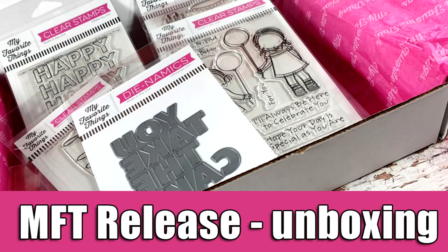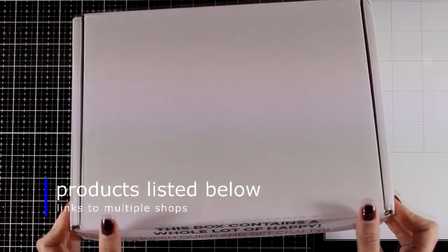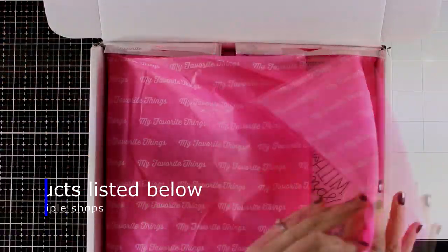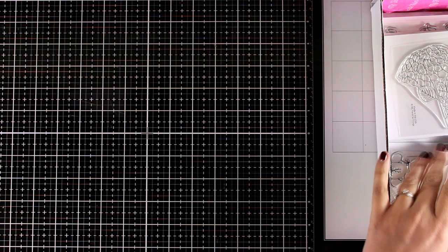Hi everyone, it's Vicky here and welcome back. I have a new unboxing video and today I'm going to show you the whole MFT release. Hopefully this video is going to be helpful since I have everything and you can take a close-up look and decide what you like. I also have another video posted today where I'm using some of these products to create birthday cards, and you will find the link at the end of this video.